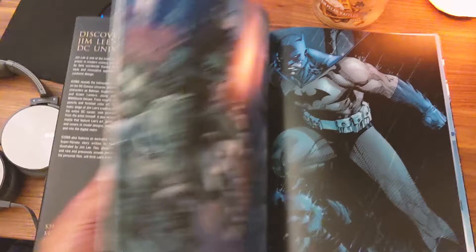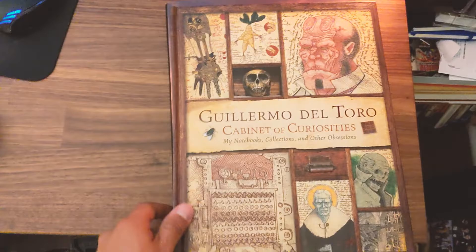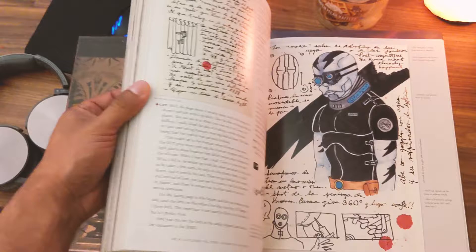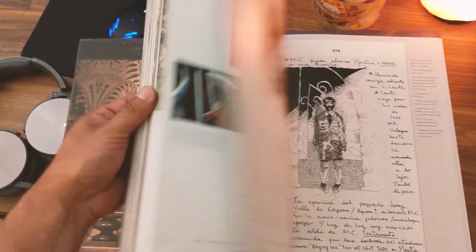And then we have this one — Guillermo del Toro. It has a lot of his diaries from his movies and sketches that he made. If you haven't checked out any of his stuff, be sure to. Hellboy is a good one, Pan's Labyrinth too. Great books to have.